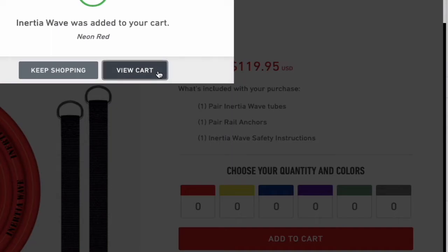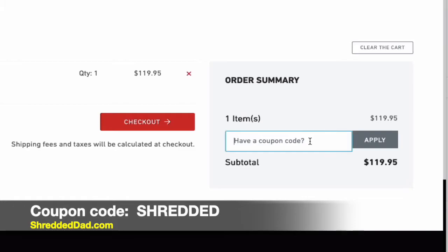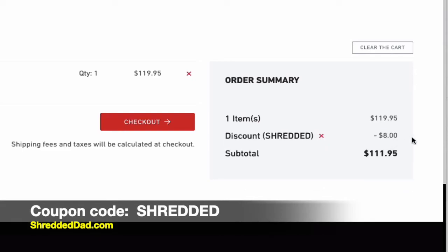Click on 'View Cart,' and right over here where it says 'Have a coupon' is where you're going to apply the coupon. Type in 'shredded' — S-H-R-E-D-D-E-D — and hit Apply.